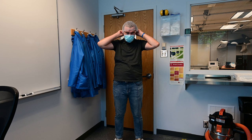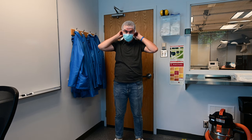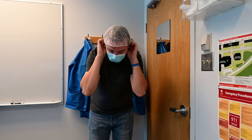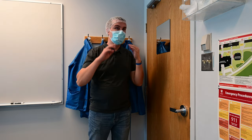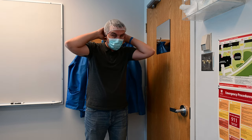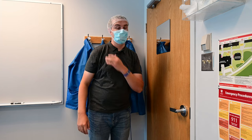Throw the hairnet on your head — these are kind of a one-size-fits-all deal. Make sure it's fully covering all of your hair. There is a mirror mounted to the door that allows you to check that all of your hair is lifted and folded up inside the hairnet. Make sure at least the majority of your hair is contained and you don't have any hair resting on your shoulders.